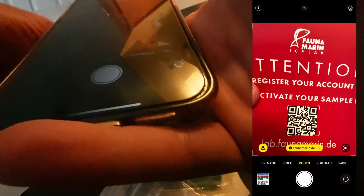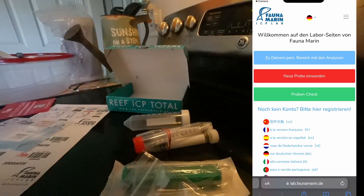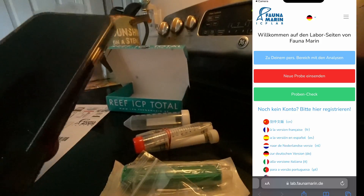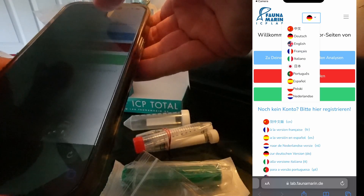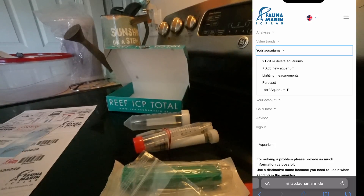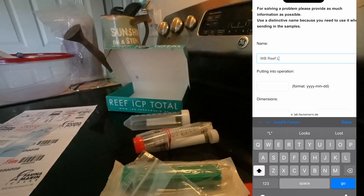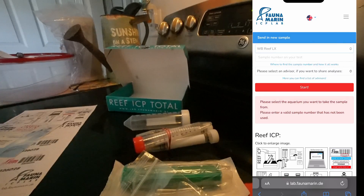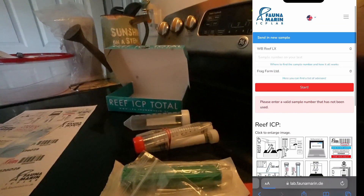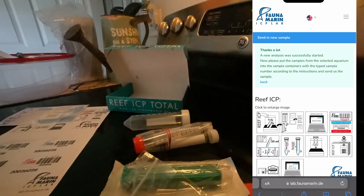I'm going to go ahead and work on getting the account registered. Let's scan the QR code and go to the website. Upon visiting the website it looks like everything's in a different language — probably German — so we'll change that to English. Going to aquariums, I'm just going to call this 'Water Box Reef LX,' send a new analysis — Water Box Reef LX, Frag Farm Ltd. — and the start sample number on the test is 200260-28. Everything should be set up now.